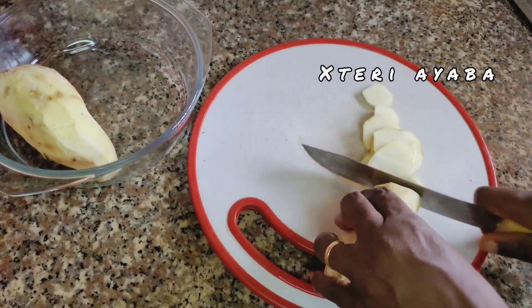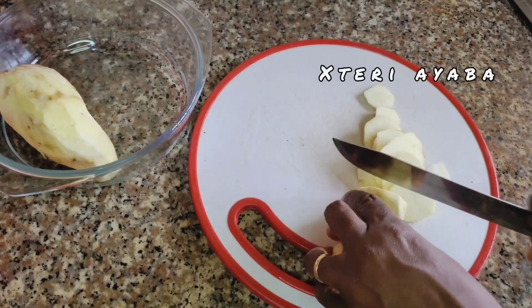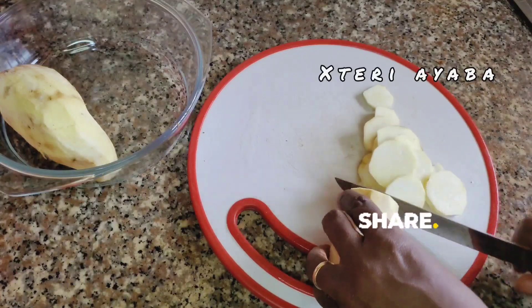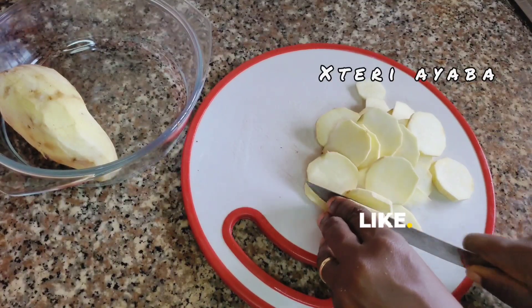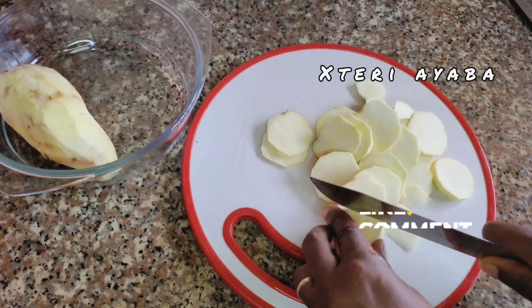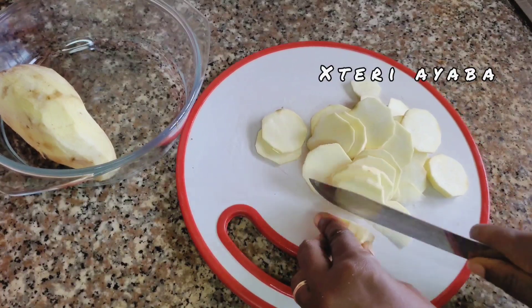After peeling my sweet potatoes, I actually got a grater, but after grating for a while, I discovered I wasn't getting the kind of shape I wanted. So I went back to getting my knife to do the justice to my sweet potatoes.